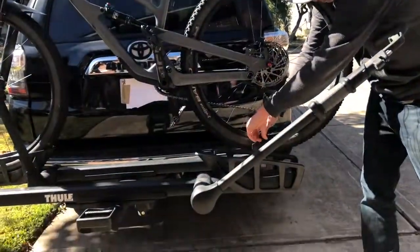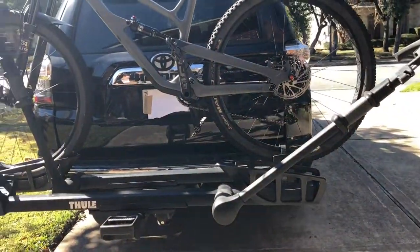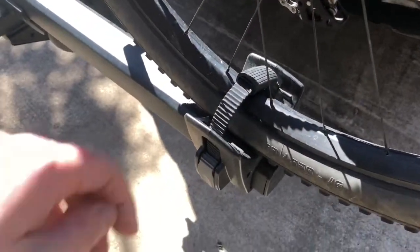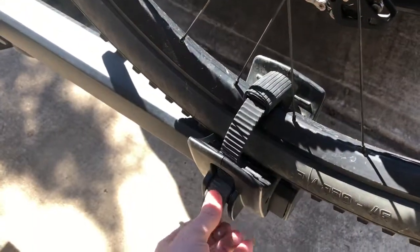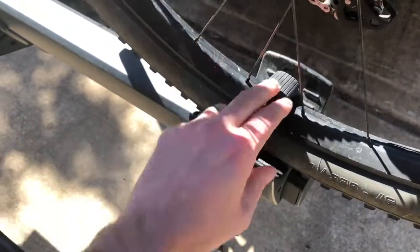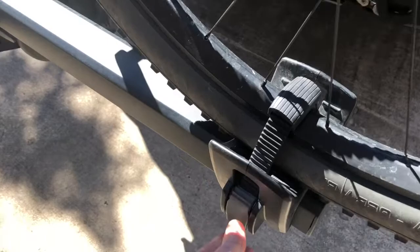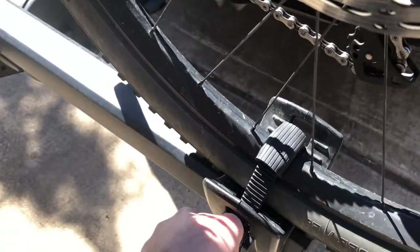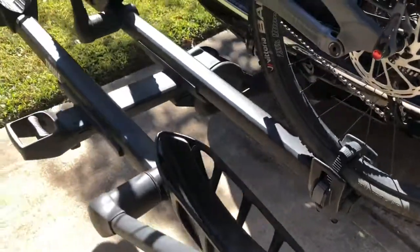I actually broke one of the notches off of the ratchet because I over-tightened it. You can see it has this mechanism here — this little support — and you start clicking it. Probably my fifth time using it, I tightened it too much and one of these silver notches snapped right off. However, it hasn't affected the bike or the rack. I'm still able to put everything on there pretty securely.